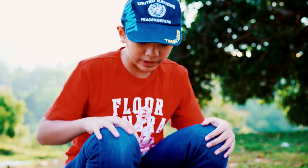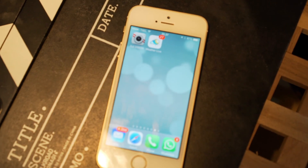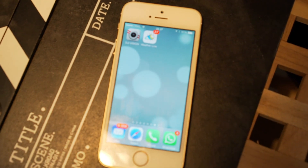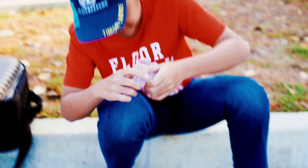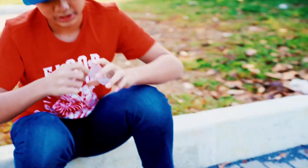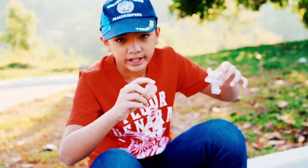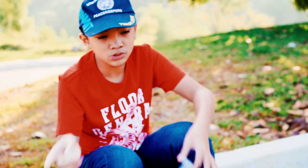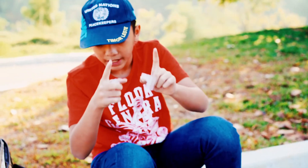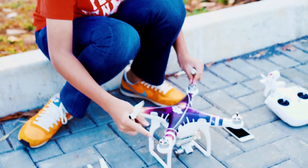What you need is some propellers, the drone itself, a phone with the app installed, and the remote. But I forgot to show you what is essential — this is the gimbal holder and this is the camera lens cover. When you want to fly, do not forget to take it out, and when you finish flying, please put it back. Later I'll show you how to put it back in.